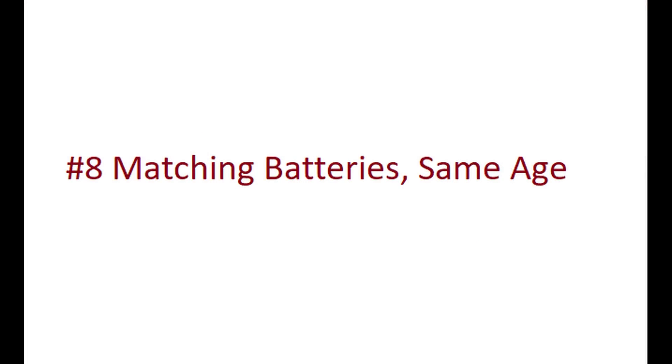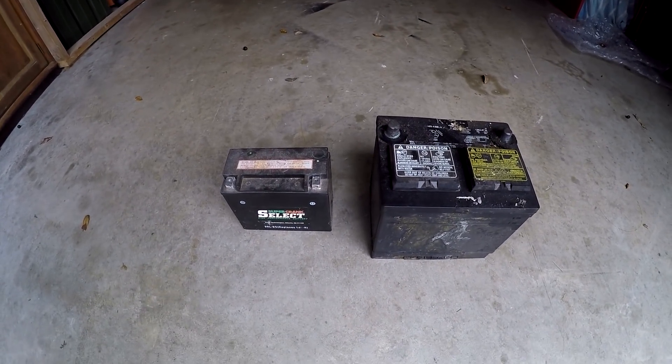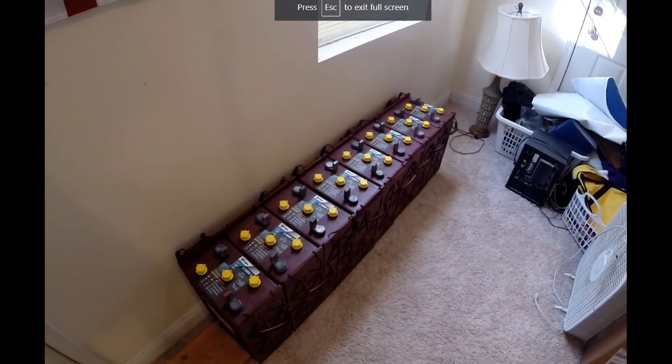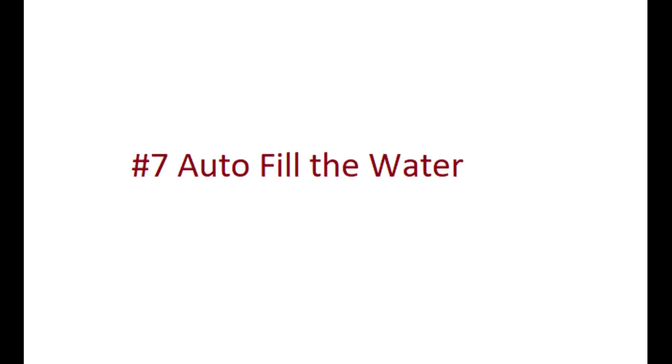Number 8: matching batteries and keeping them the same age. This one's pretty simple. If you're collecting batteries of different brand names, different ages, and different condition, they're not going to behave as well — some will have more capacity and higher voltages than others. It's much better to go out and buy all your batteries at the same time as identical, matching batteries.